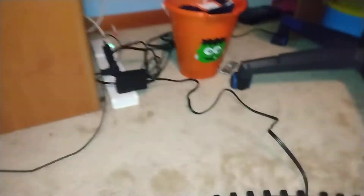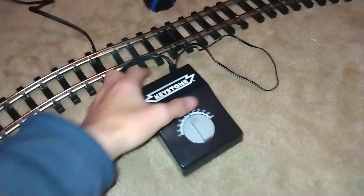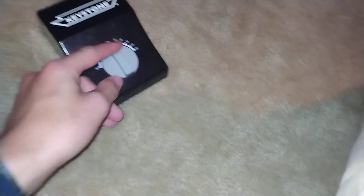Now let's get this thing running. It's hooked up. Let me just make sure the wire's flat and not poking up. If I turn it this way, the train goes backwards, but if I do it this way, the train goes forwards.